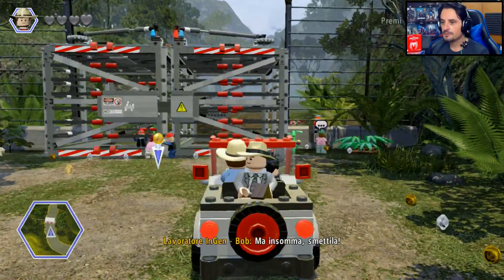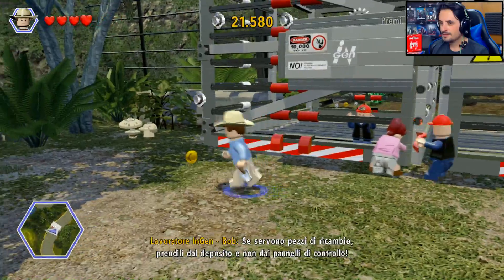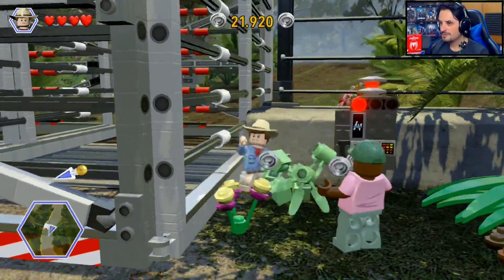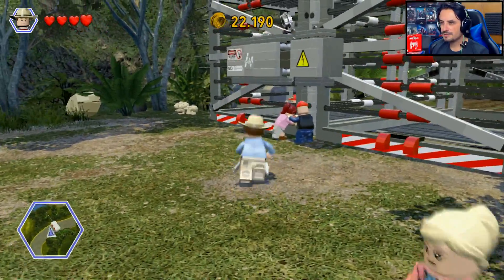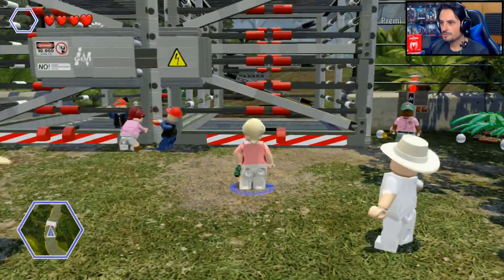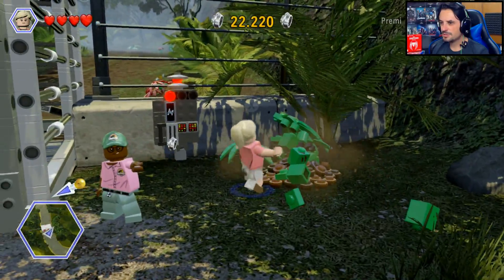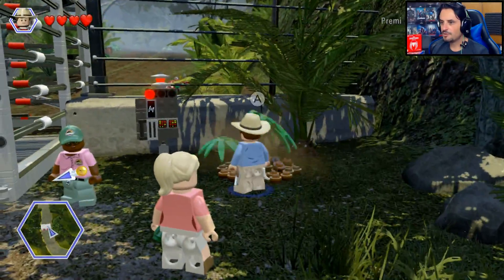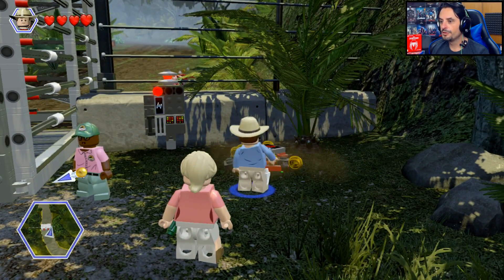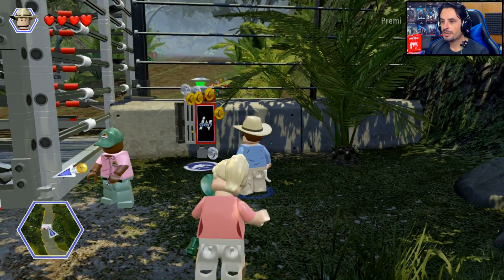'Se servono pezzi di ricambio prendili dal deposito e non dai pannelli di controllo — che ti manca?' Questo potrebbe essere una ricarica, qualcosa. C'è corrente — ci vuole corrente! Di qua non ce la faccio. Forse qua c'è qualcosa — mi sa che dobbiamo scavare. Magari ci trovi un gruista. Forse vi liberiamo, ragazzi.